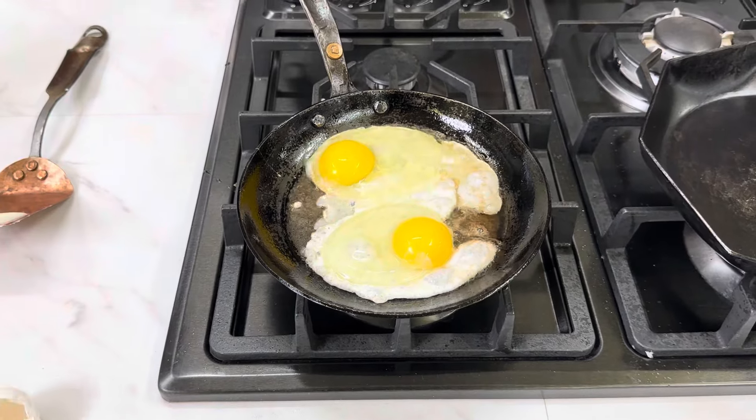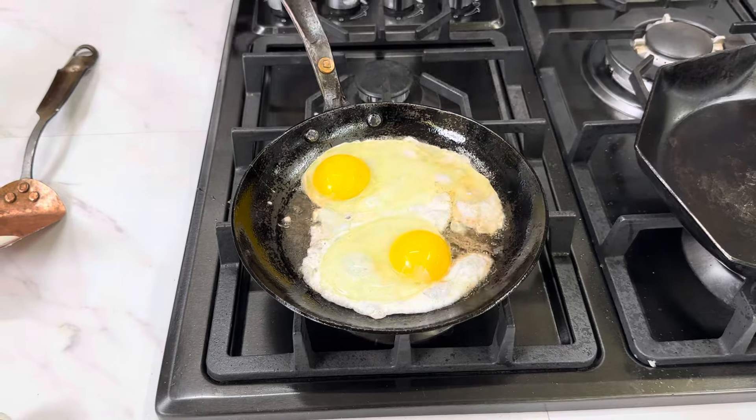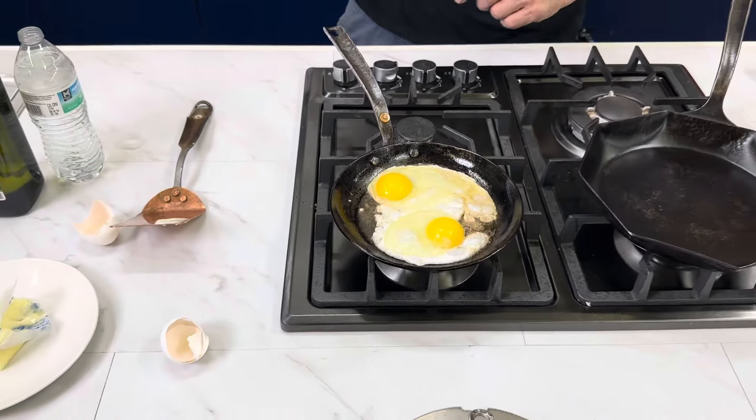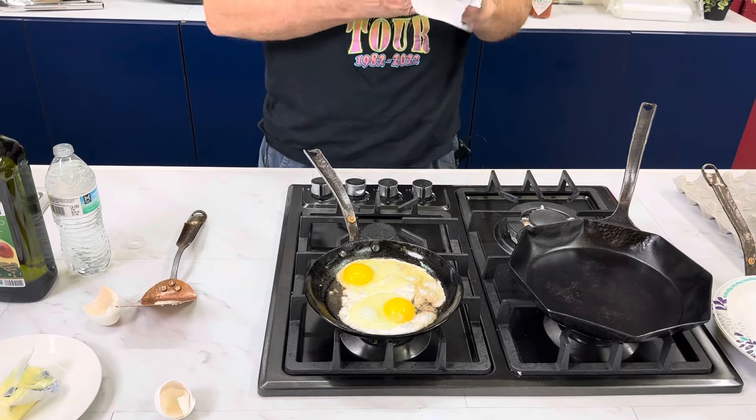We're going to let them cook up for a second. Now I'm going to tip the pan this way, add the water up here — hopefully won't get too much splatter. I'm going to grab another paper towel; I get a little egg on my hand every time I do this.